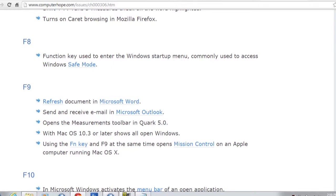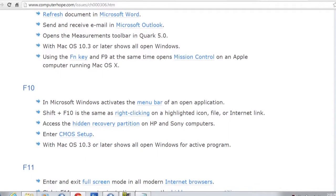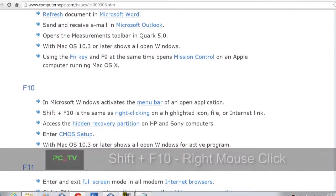F8 — normally when you're first booting up and it says hit F8 to enter safe mode, that's what it does. It's basically a boot diagnostic tool. It doesn't allow all programs to come up, just certain ones, rather than all the programs — especially the ones that access the internet or use drivers. F9 refreshes a document in Word, and if you're using Outlook as your email client and want to do a quick send/receive check, hit F9 and it will do that right there. That also works on macOS 10.3 and later.